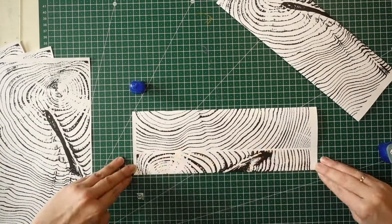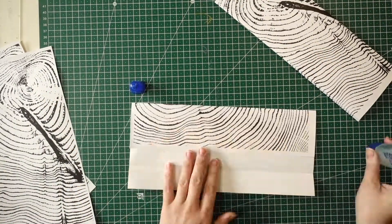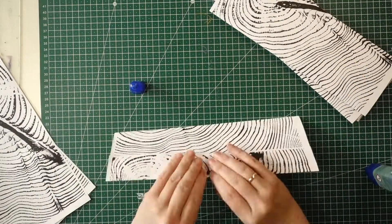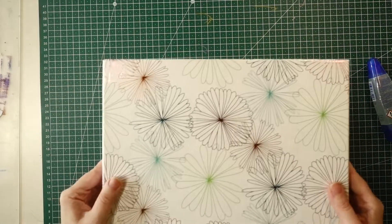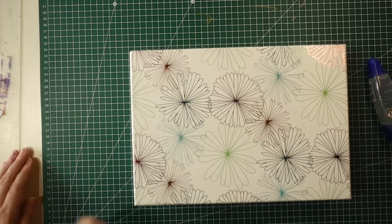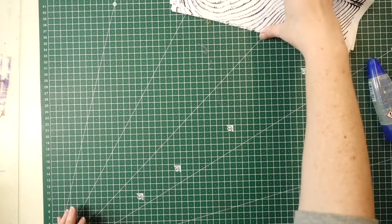Repeat that until you've done all of your pieces of paper. I pressed mine just to let them dry a little bit — just leave them for a little while to make sure the glue has fused properly before you do this next step.